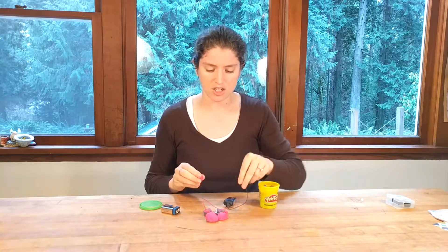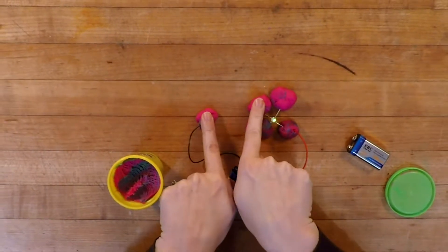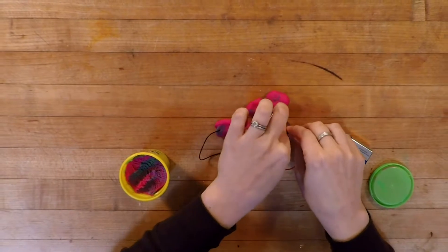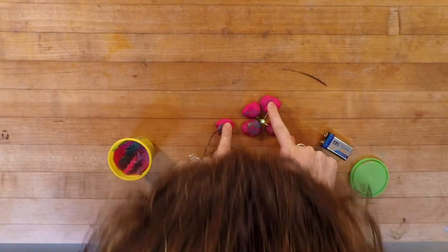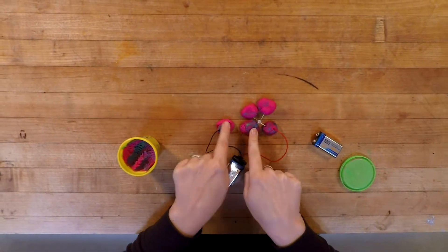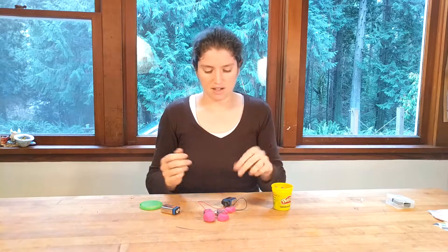Another thing you can do is show how we ourselves are conductive — you can do that by just touching the Play-Doh. It's not super bright since the Play-Doh might be a little dry, but you can be the person who lights up the LED just by touching it. When you make the path easier for the electrons to flow, it lights up a lot brighter.